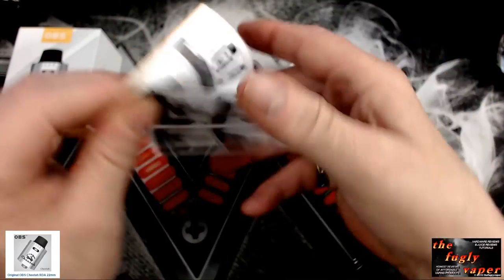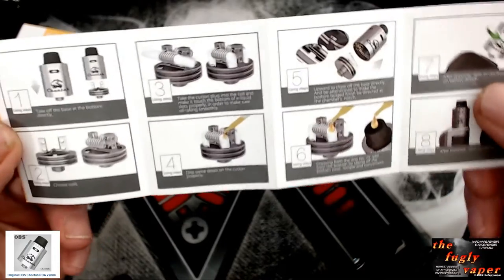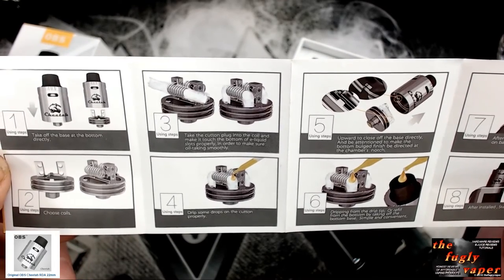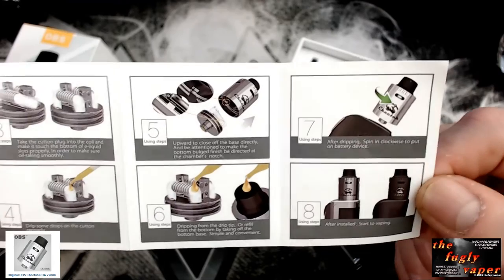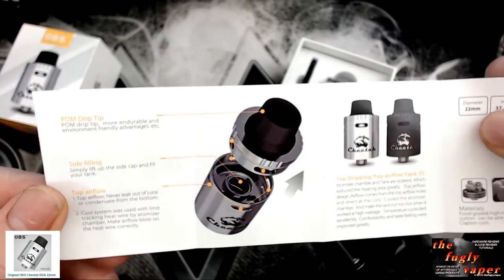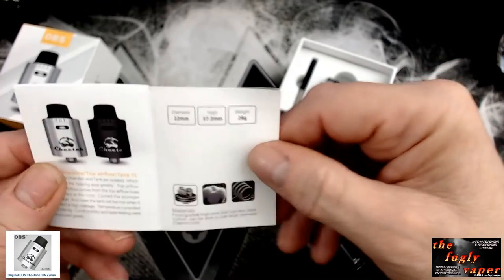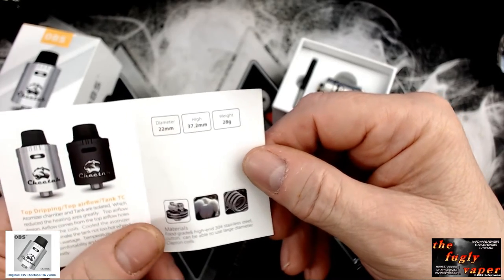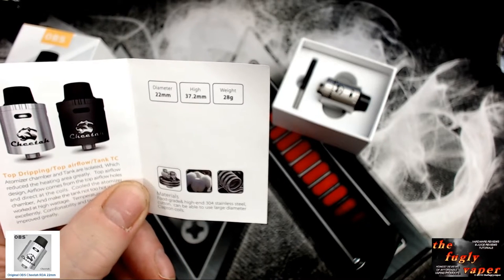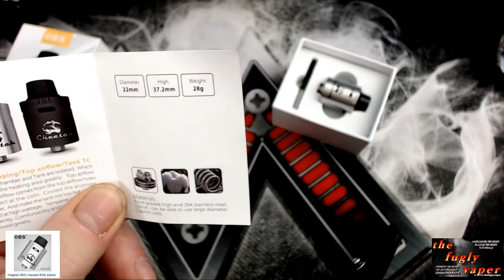Moving on, one of the good things about OBS is that their manuals are always very clear — pictures, diagrams, descriptions, some more on the back. Dimensions: 22mm diameter, 37.2mm height, weight is 28 grams, and it's made of 304 grey stainless steel.